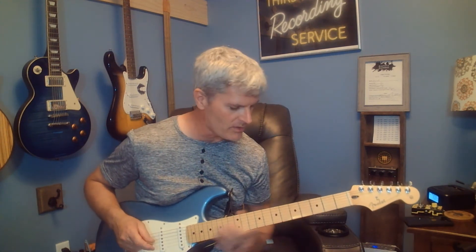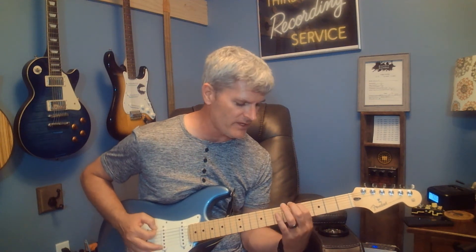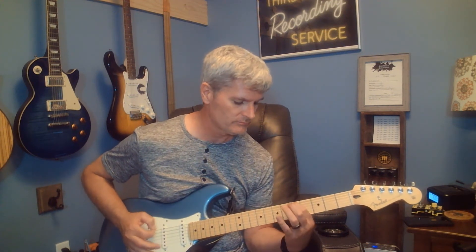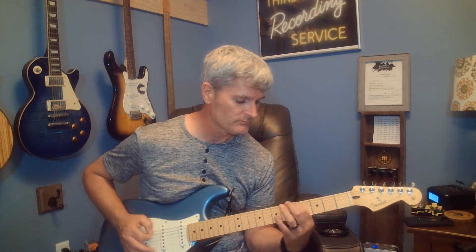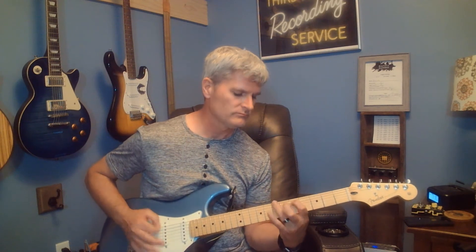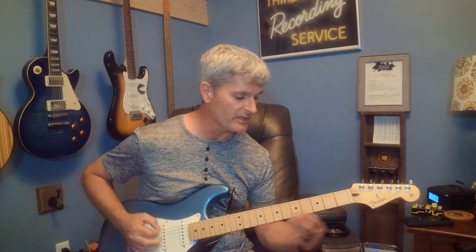The next part is when he starts singing 'hey now mama.' That's just open E string, third, fifth, seventh, fifth. Slide from one note to the other — then seventh of the A string, fifth of the A string.